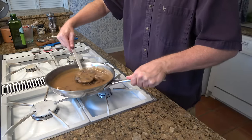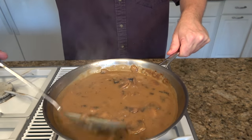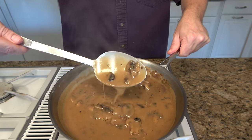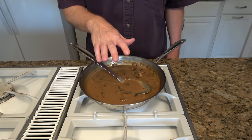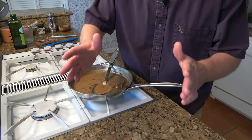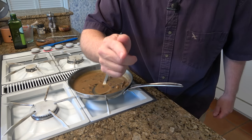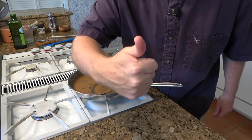And that's how you make a delicious mushroom gravy. Hope you enjoyed this recipe. If you like hearty comfort foods, try out this Swedish meatball recipe or click on this Salisbury steak recipe. And remember to live, love, and make gravy.